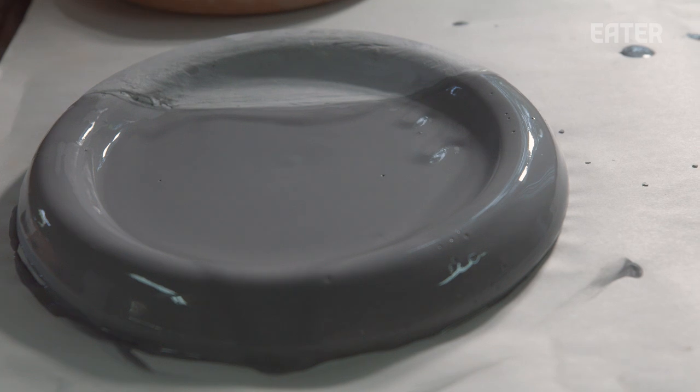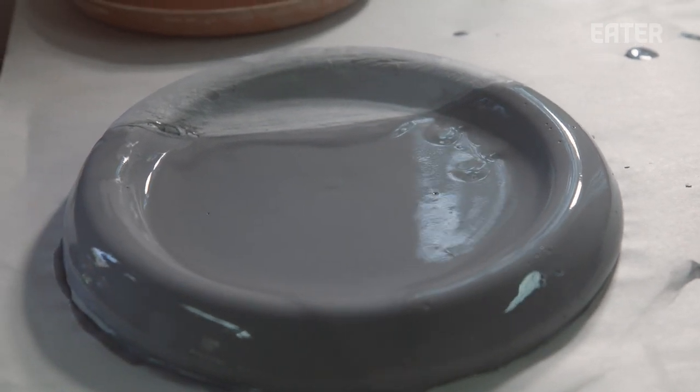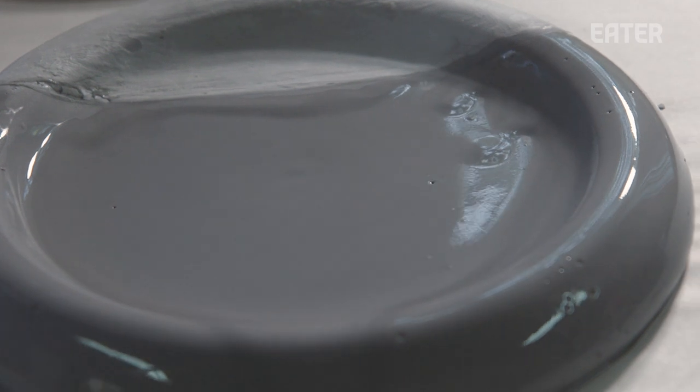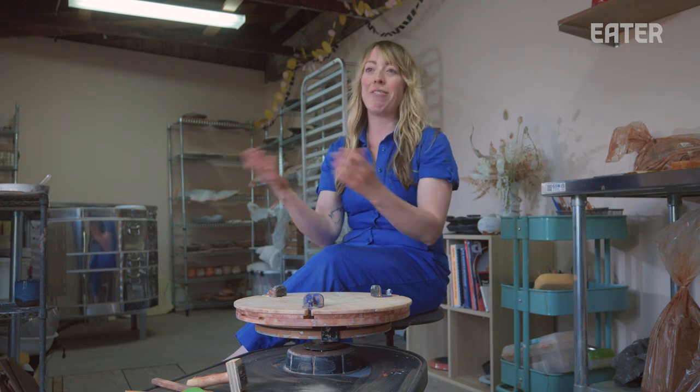You have to use your imagination — not only in what might be plated on my plates, but also in what the color is actually going to look like in the end. It takes a certain kind of faith, imagination, and experience with the process. I'm picturing not only what the chefs are going to plate on my pieces, but how this color is going to look different in 48 hours after it's fired for 12 hours and cooled for 12 hours.